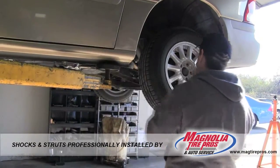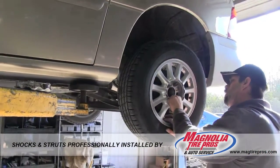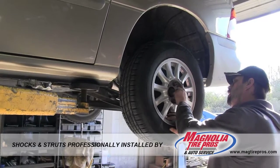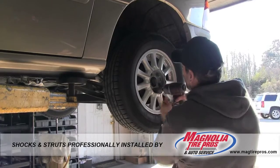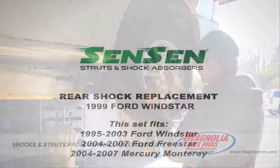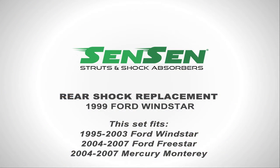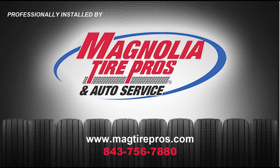Replace the wheel and you're done. This concludes our rear shock installation on the 1999 Ford Windstar. Be sure to look for our front complete strut assembly installation video for this vehicle. Thanks for watching, and thanks to Magnolia Tire Pros and Auto Service for their professional installation.